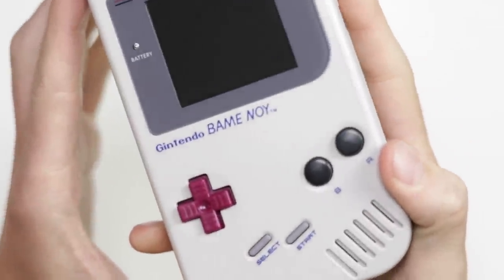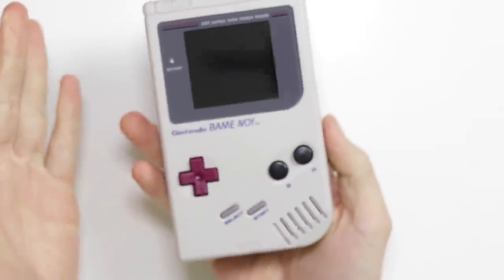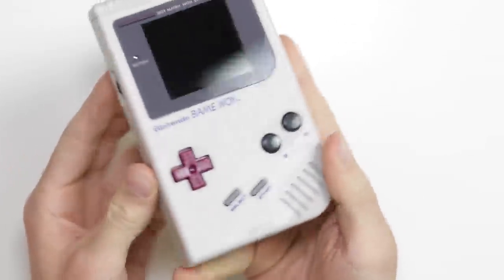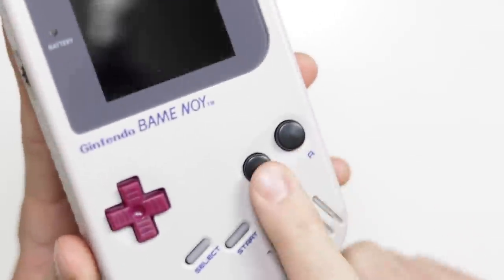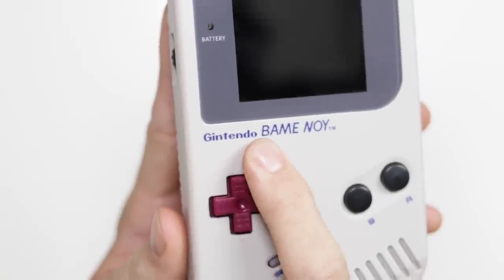And just like that, the Gintendo Bame Noi was born. I really like how the maroon button is the D-pad now and these are black, because from a distance it doesn't look too dissimilar — it just looks like a standard Game Boy. But then you look up close and you're like, hang on, why are these black? What is a Gintendo Bame? It's really not that funny, let's be honest. However, it is different, and that is what we want on this channel — something original.